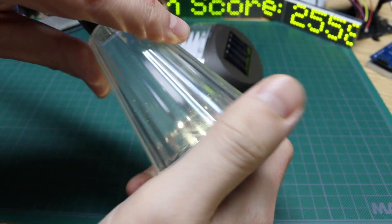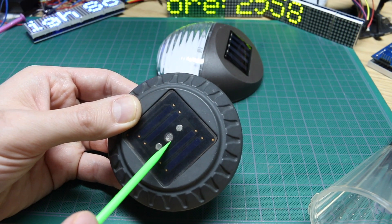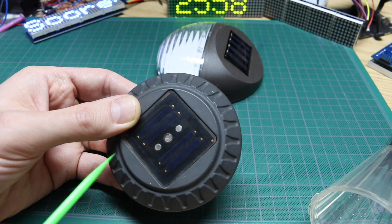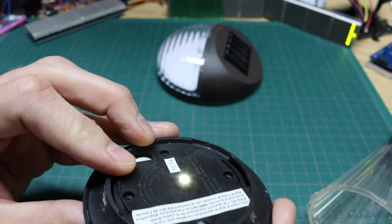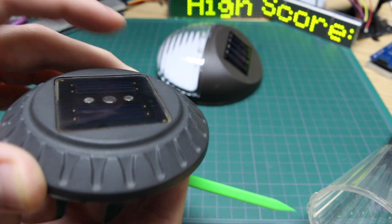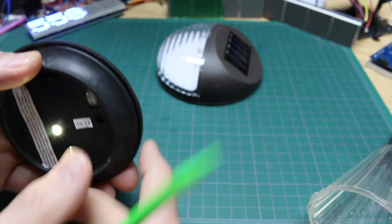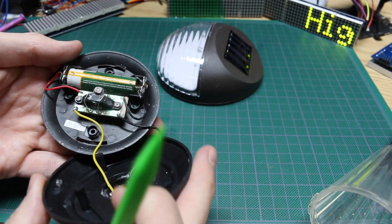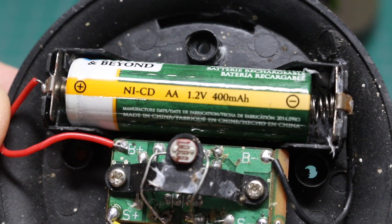This top just twists right off and then this is just an empty vessel. This one has a light dependent resistor to tell when to come on or off and a single LED. There's no power switch on this one so when there's light or darkness it automatically comes on and off. The battery is inside — this one has a 400 milliamp hour NiCAD battery compared to the 100 milliamp hour that was in the other one.